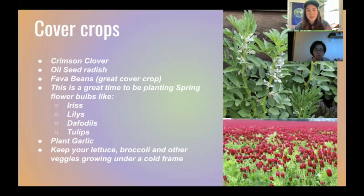Cover crops are so important. This is also a really good time to be planting flower bulbs for the spring. If you're interested in irises, lilies, daffodils, or tulips, right now is a perfect time to get those bulbs into the ground, and then come spring it's always nice because they'll be blooming.